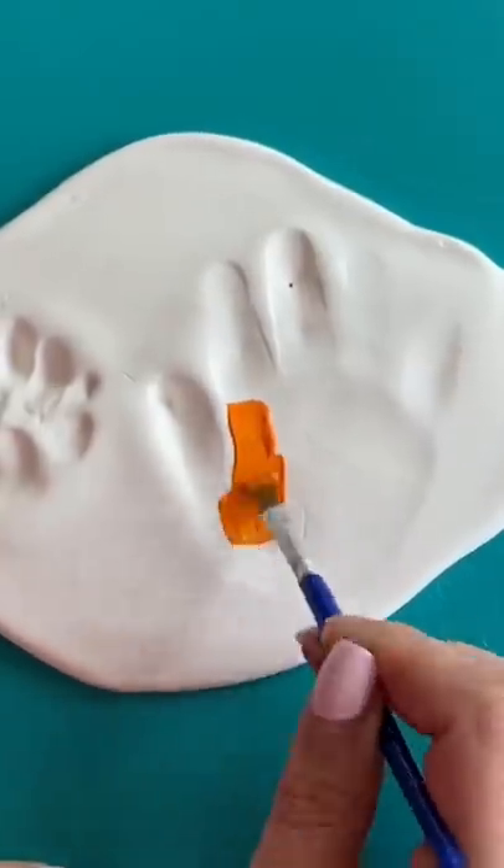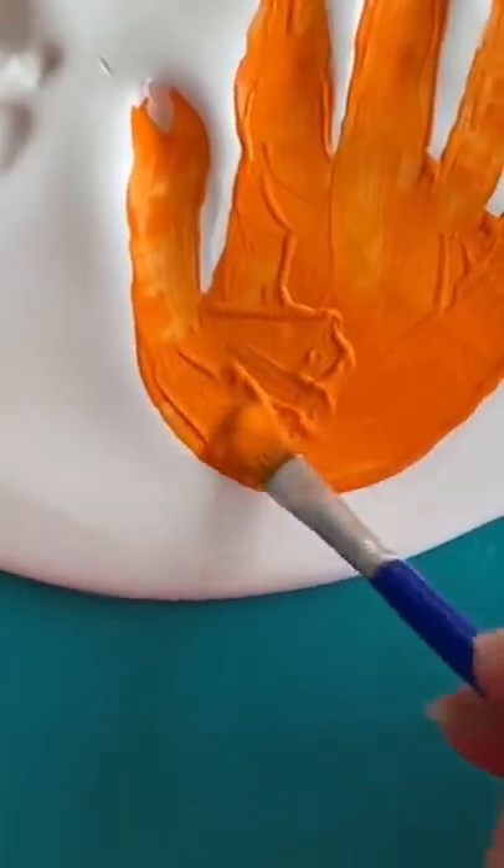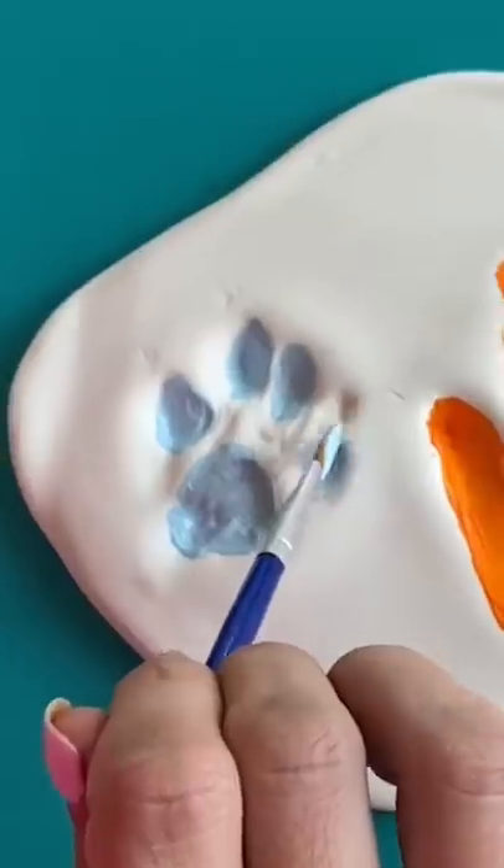I went ahead and painted both of them in. I got super emotional painting and thinking about how Brady is going to be 10 on July 23rd and that Izzy is almost 17 months.